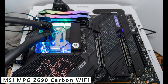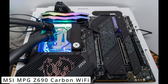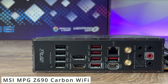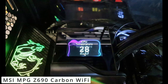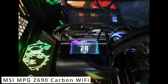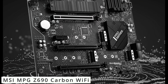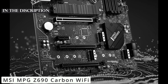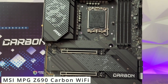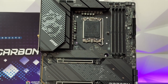When it comes to expansion, this motherboard offers a range of PCIe and M.2 slots, accommodating multiple graphics cards, high-speed SSDs, and other add-ons. Thunderbolt 4 support further enhances connectivity options, enabling ultra-fast data transfer and versatile peripheral connections. The MSI MPG Z690 Carbon Wi-Fi motherboard stands as a true marvel, combining robust performance, efficient cooling, and versatile connectivity options. Check out the link in the description for more.